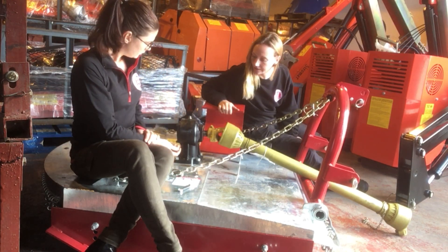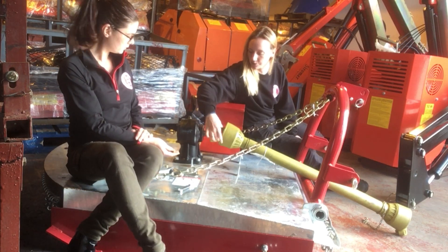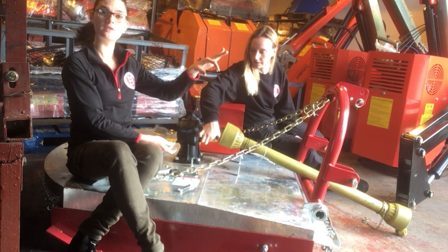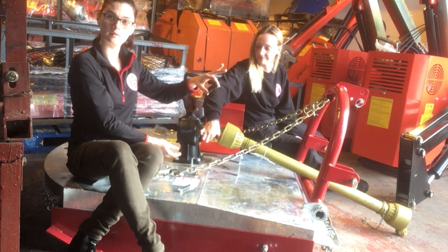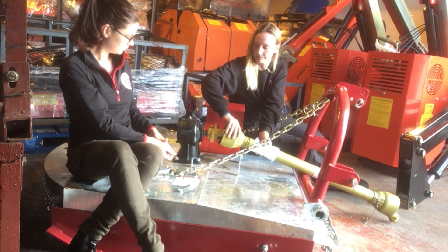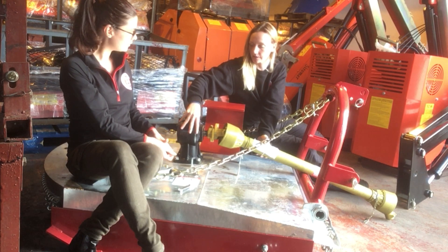What you can see here is that the PTO shaft is going to keep turning. The shear pin would have been through here — this is where the shear pin goes — and that PTO shaft will turn, but obviously the gearbox isn't turning.